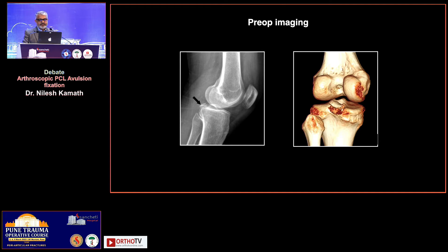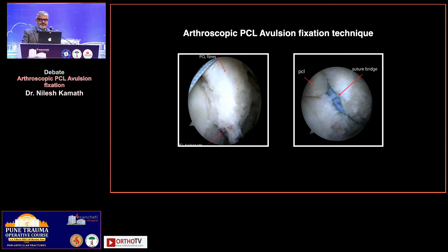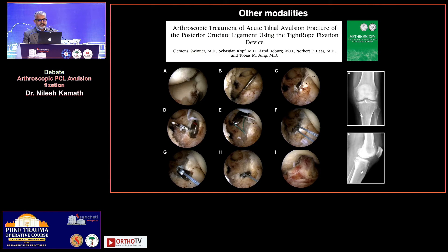Looking at pre-op imaging, this is how it would be going into fixation — exactly what Shirish showed in the anterior ACL fixation. This is an arthroscopic PCL suture bridge fixation. I won't go into the technical details because this is a debate; what we need to find out is which fixation technique is better.